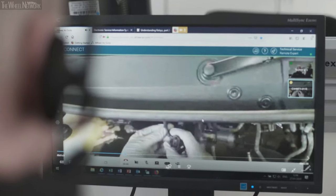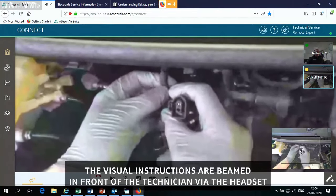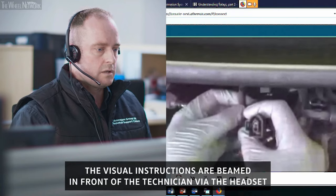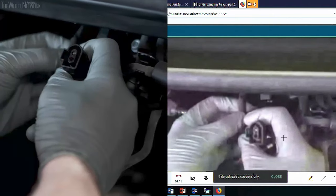I'm zooming in on my field of vision here, and as we can see, pin one looks as though it's not located properly in the connector housing. I'm going to take a still image of that and inspect more closely. Upon zooming in on the connector, pin one is actually in fact recessed.